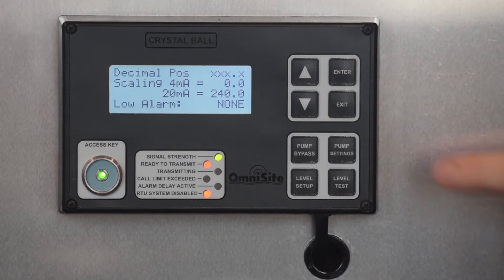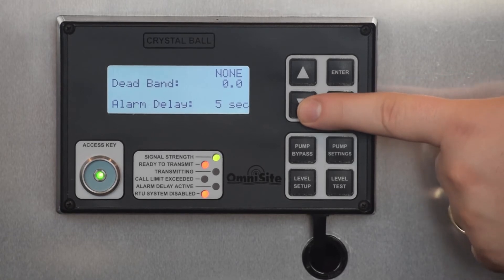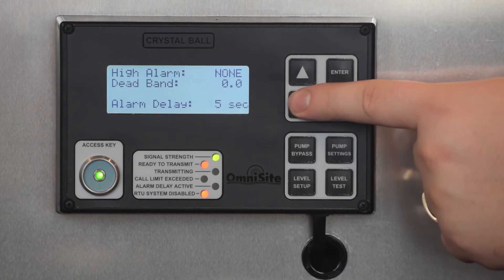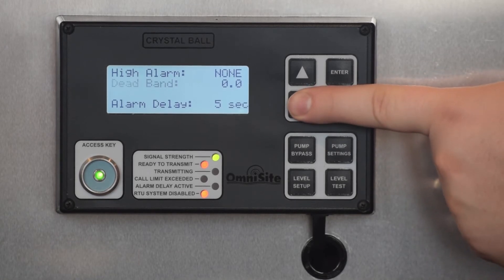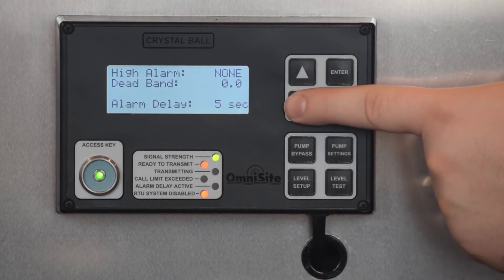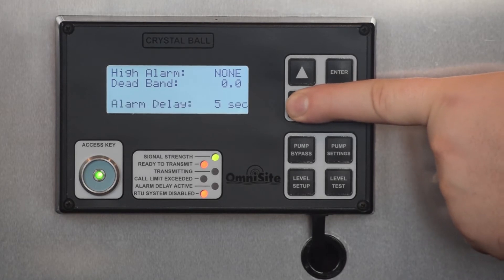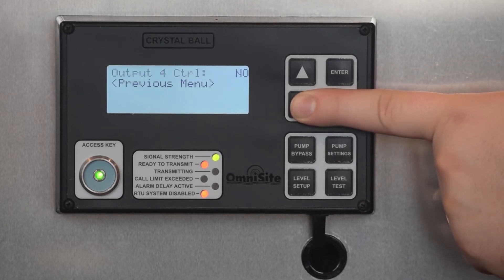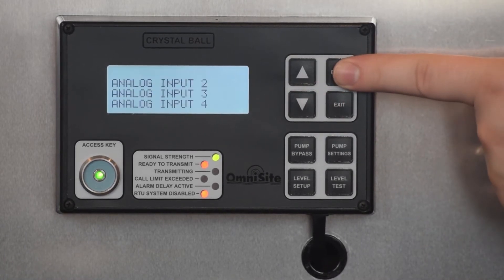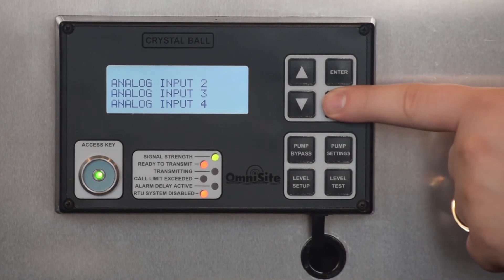Next, you may specify a low alarm value, a high alarm value, and a dead band if you use either of these alarm features. Additionally, you may specify the alarm delay, which the Crystal Ball will wait before signaling an alarm. The final setting allows your level transducer to control output relay 4 for a local audio or visual alarm. Once these settings are complete, return to the previous menu or press Exit.